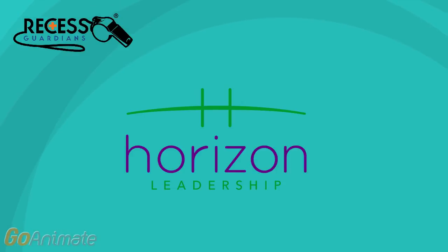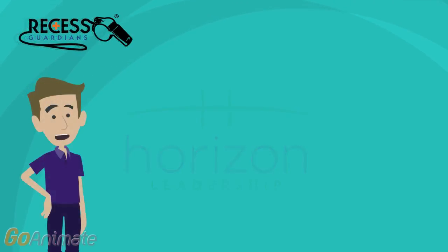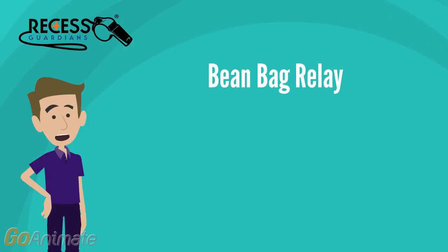This learning module is brought to you by Horizon Leadership Institute, a proud sponsor of the Recess Guardians program. Hello everyone, my name is Peter and over the next few minutes I'm going to demonstrate how to set up and play the beanbag relay.